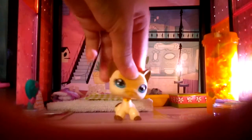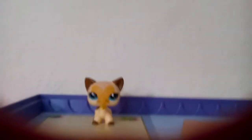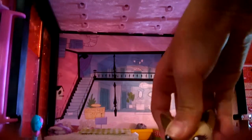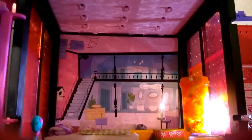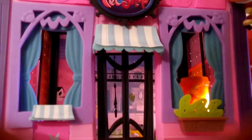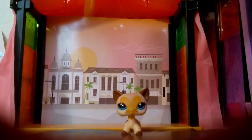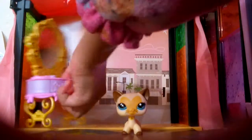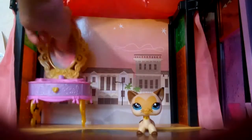Now let's go upstairs to the top. We can put some stuff up here, or we could stop right here and just close this and put the rest of our stuff in here. You can add a vanity — maybe right here. This vanity is kind of big for an LPS, so maybe not that.